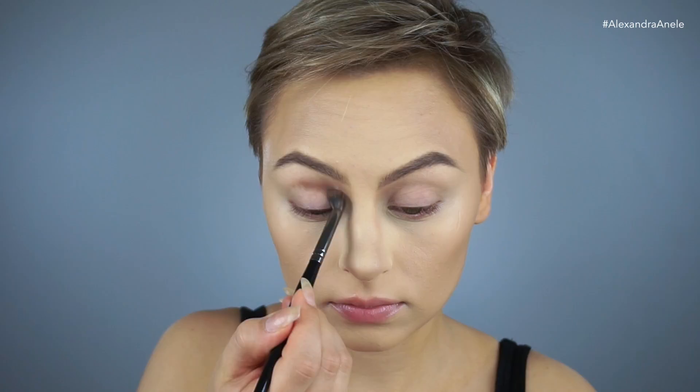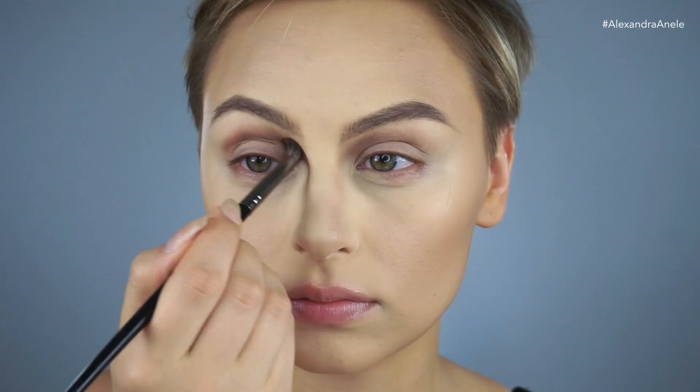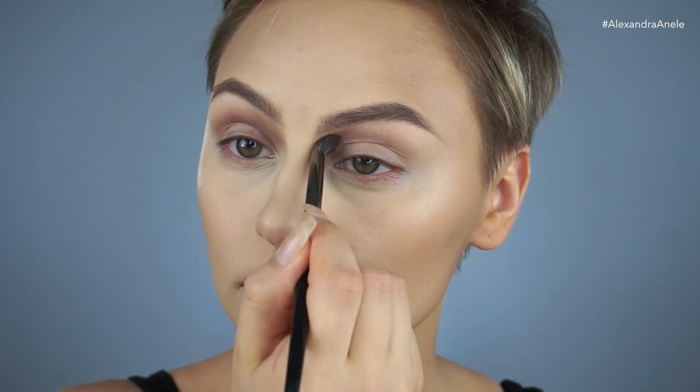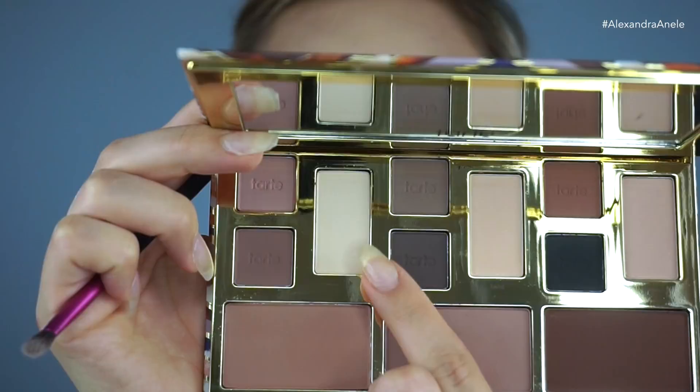To start off the eyes, I'm using the Tarte Clay Play palette. I'm going to start going in with this dark taupe-y shade to really define the crease, using my Morphe E17 brush. Now I'm going to go back and forth with this white shade to highlight, and then I'm going to place this all over my lids. The eye look is going to stay completely matte.